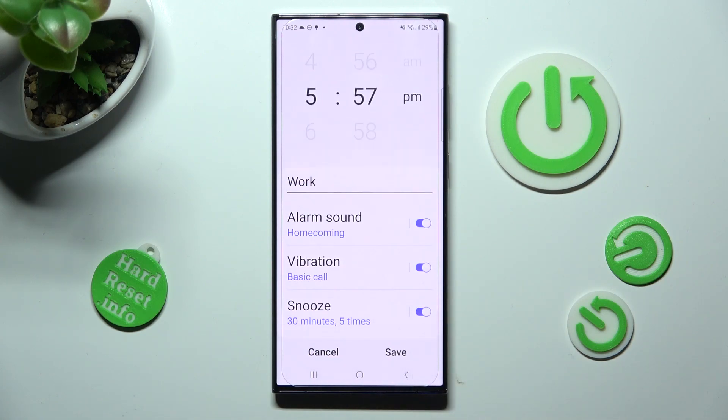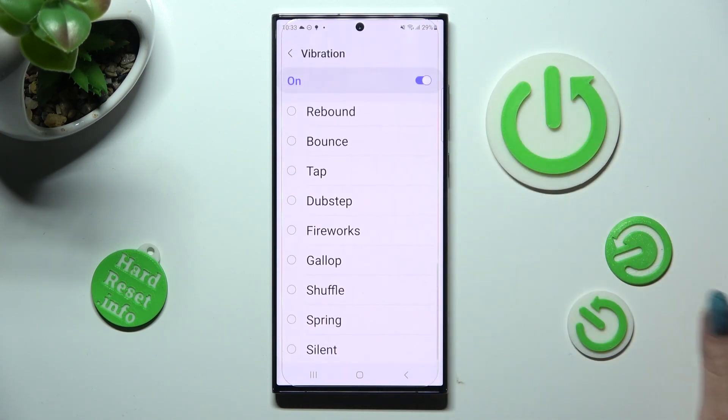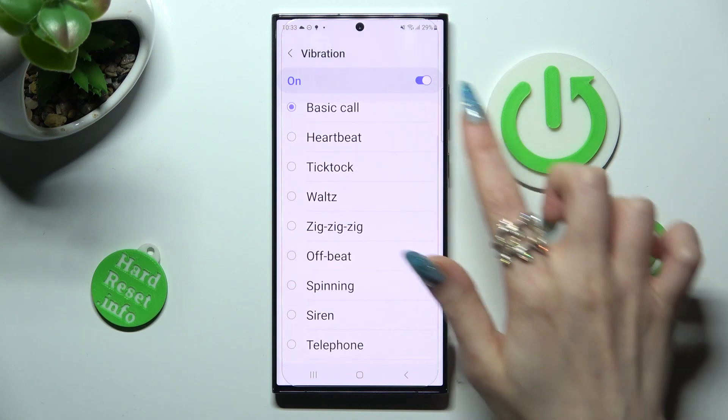Now you can click on vibration. Select the best vibration pattern for you by tapping on the chosen one and go back.